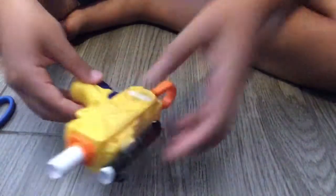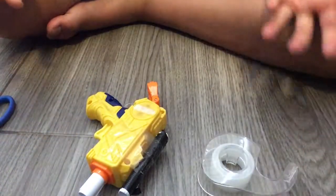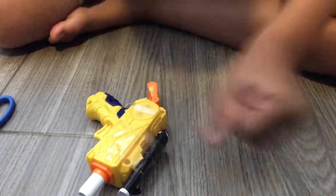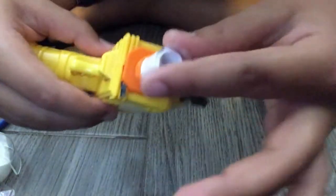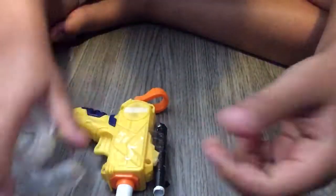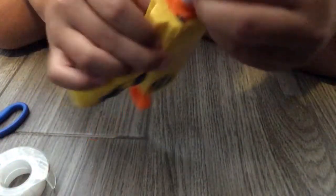Now it should be like this. And this is when you need your tape again. You're going to get your tape — get a pretty short piece like this — and you're going to wrap it around this little part right there. See that little lifty part? Wrap it around, but not all the way to the bottom, like halfway, because then it won't shoot as well. Then just squeeze the leftovers on top, and seal the top so no air comes out.